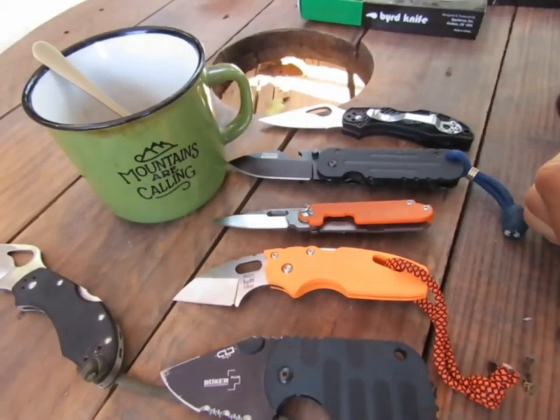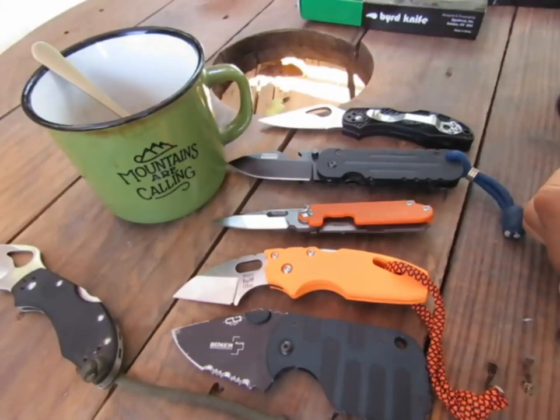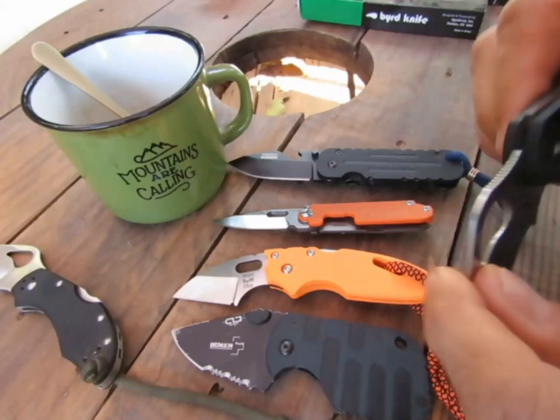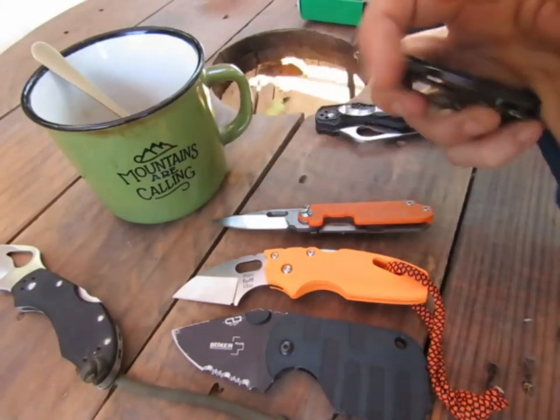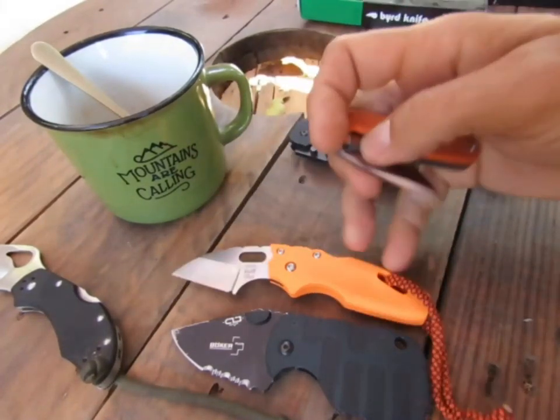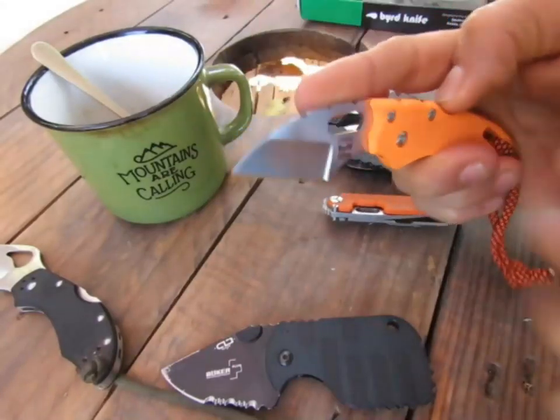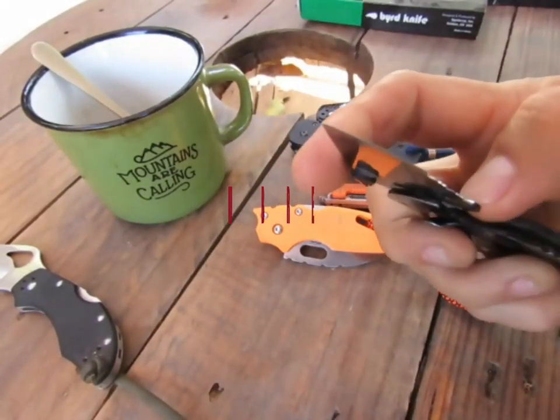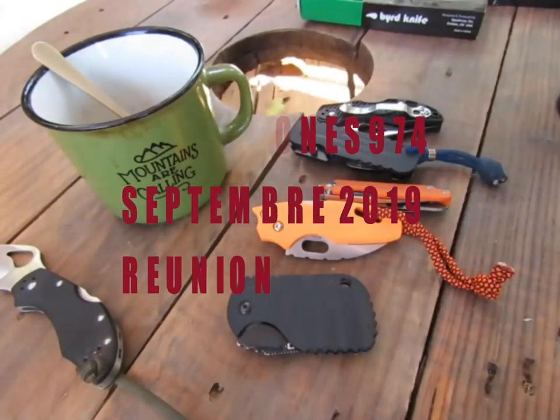J'attends vos commentaires pour savoir si vous aussi vous êtes fan de petits couteaux, et quels sont vos mini couteaux préférés. Ça se fait avec une main — il est moins facile avec celui-là. Allez, je vous dis à très très bientôt. C'était Chris Sir Jones. Bye bye.